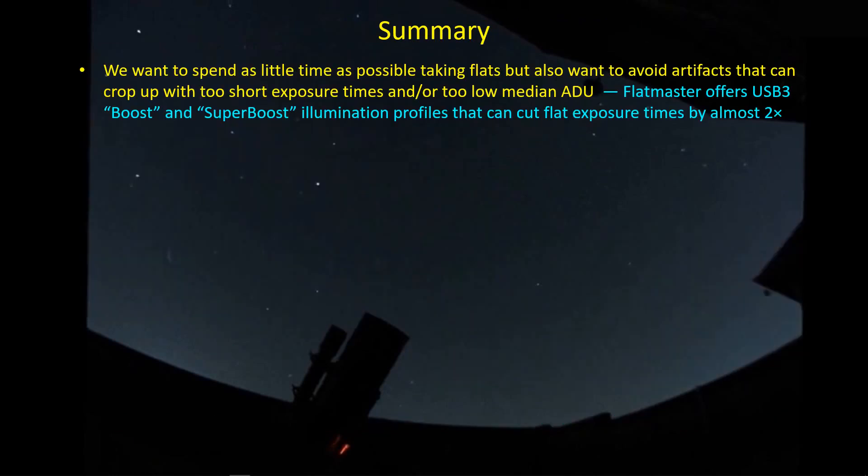The whole objective is to reduce the amount of time it takes to take good flats. Buying a flat panel is a first step — you have a very consistent, repeatable light source that lets you set up an imaging sequence with proper exposure times that you can just repeat. The Flatmaster's USB 3 boost and super boost brightness profiles can cut exposure times by almost a factor of two, which is a pretty significant improvement.